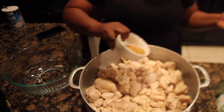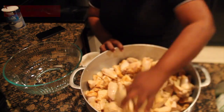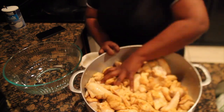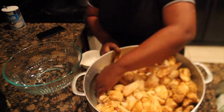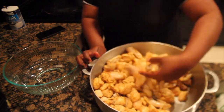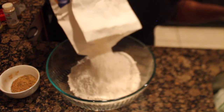Now that our chicken is nice and clean, we're off to seasoning it. I'm just going to go ahead and go in with my seasoned mix. For the full recipe and all the seasonings I use for the chicken, you can find that down below in the description box.